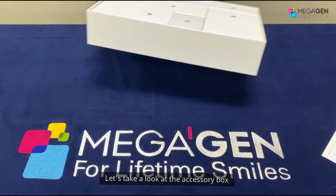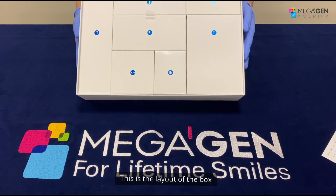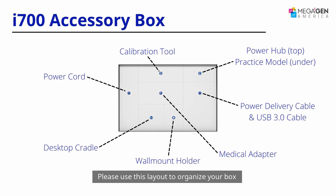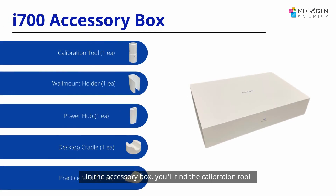Let's take a look at the accessory box. This is the layout of the box — please use this layout to organize your box in case you send your scanner for replacement or fixing. In the accessory box you'll find the calibration tool. Calibrate your scanner every week or two to stabilize the accuracy.